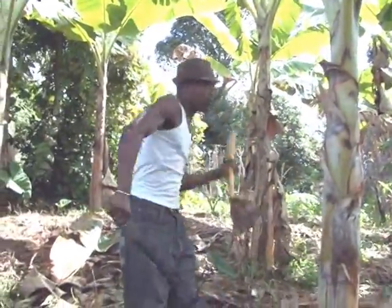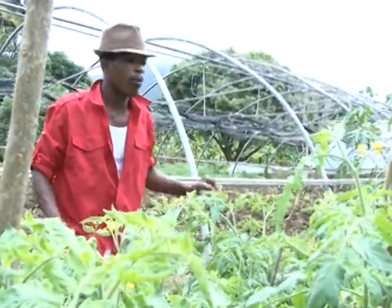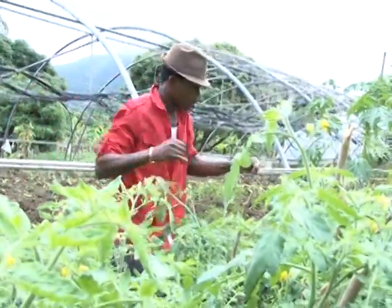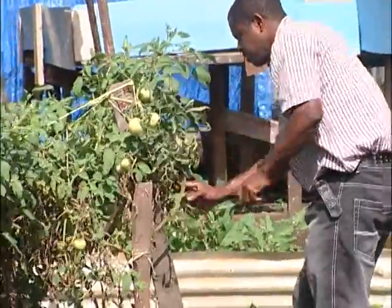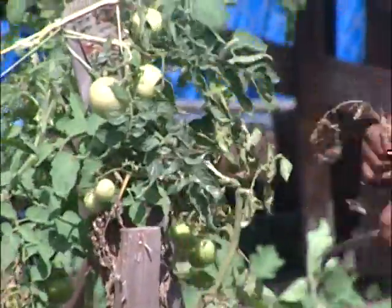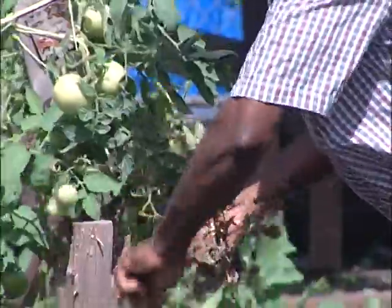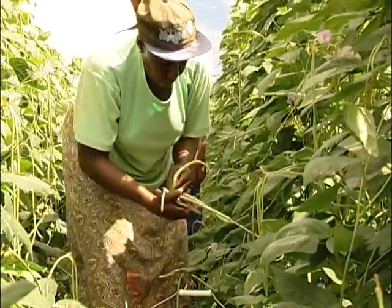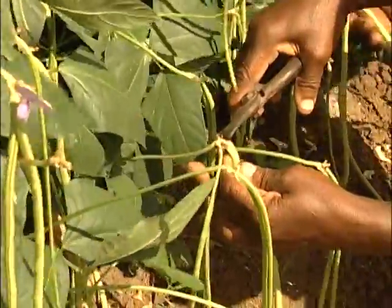Also avoid using yellow twine since these have the tendency to attract insect pests. Pruning is also very essential in caring for your garden. It entails removing unwanted shoots, dried leaves, dead branches and controlling the growth of the plants. Pruning allows you to harvest crops easily and to conduct all other husbandry practices with ease.